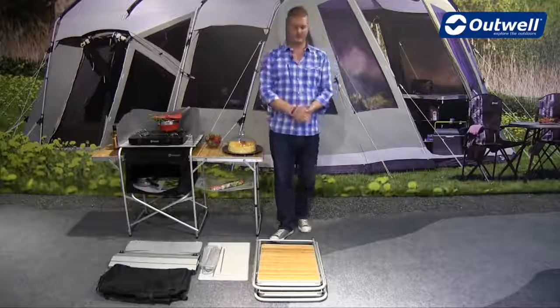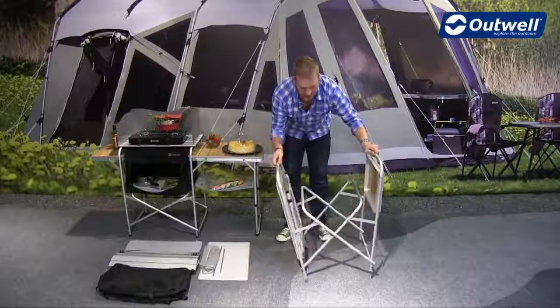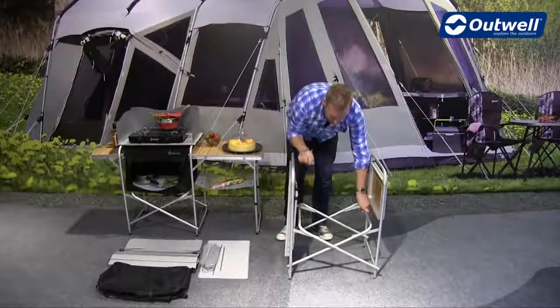To set it up it's nice and simple — we just grab the middle frame here, open it out like this, and push the middle section down into place.